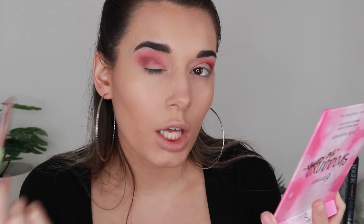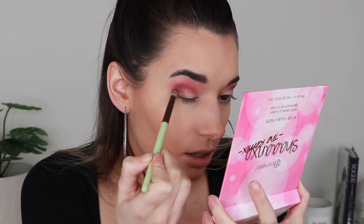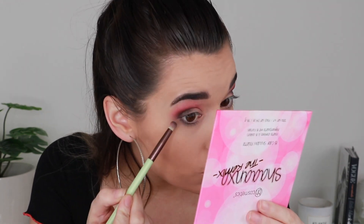I want to try this shade called Silhouette — it looks like a black, maybe with a slight tint of navy blue. I'll use the same brush and focus it really low on my outer corner. I've never blended out a black that easily in my life. While working with this black I'm just taking a little bit on the outer corner of my lower lash line to connect it with the edge.